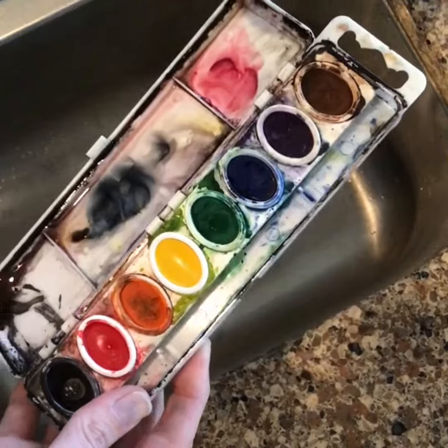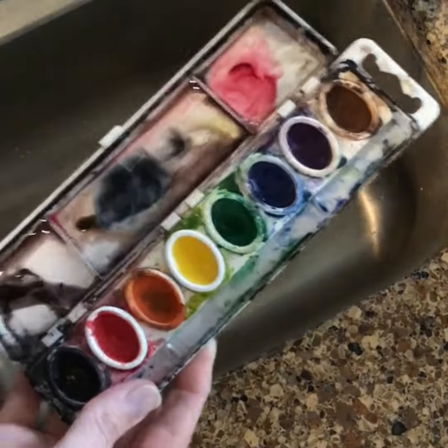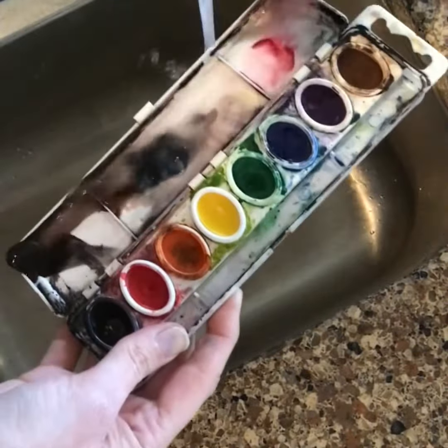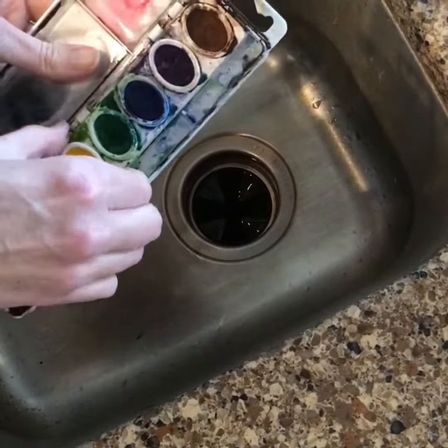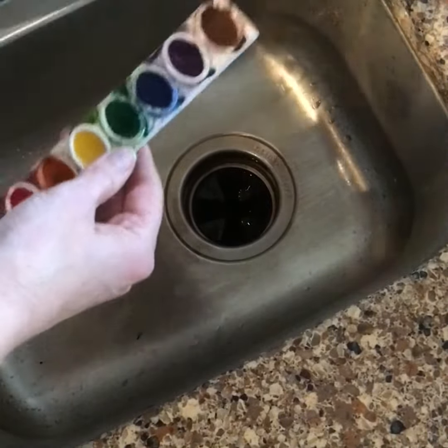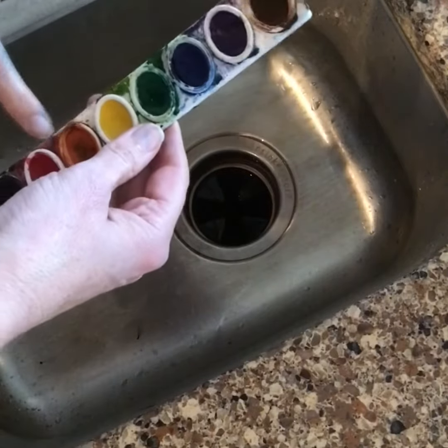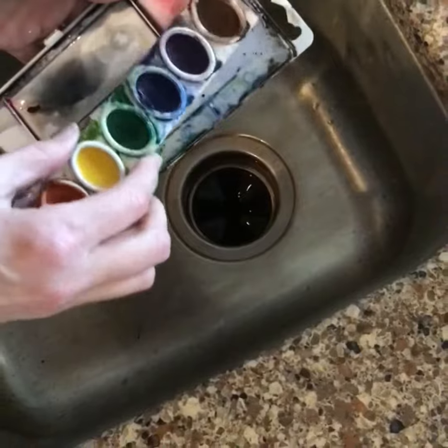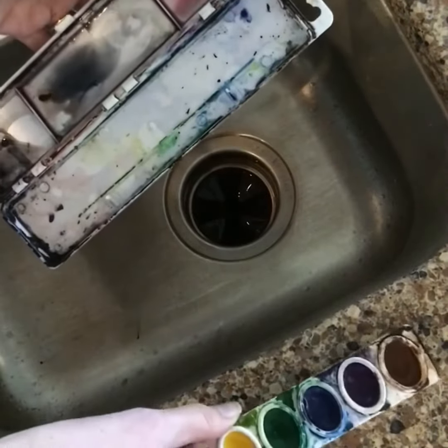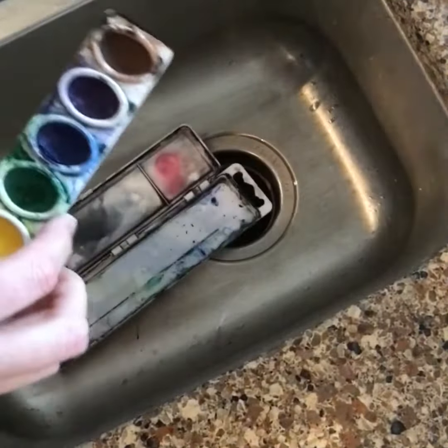I've seen a lot of kids say this watercolor is so dirty, I'm just going to run it under the sink — which is a great idea unless you run your water on top of your colors. If you run water over these, the colors will just run right down the sink. So if you decide to wash your lid in the sink, take the colors out and set them on something that won't get stained.